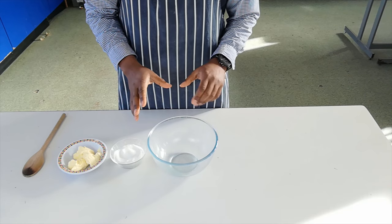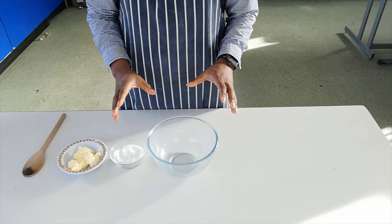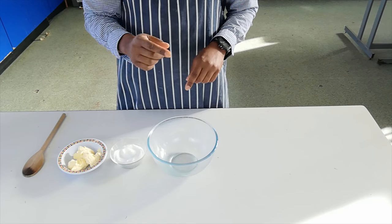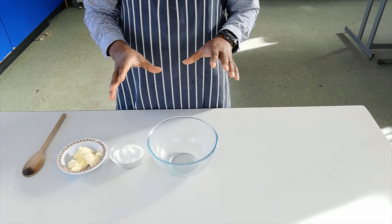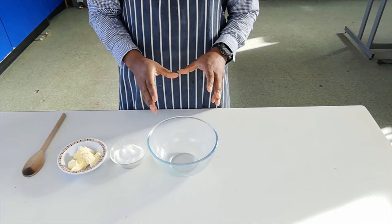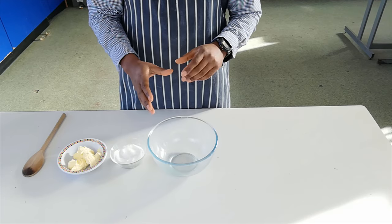Now to begin with, like with most cake recipes, we're going to mix the fat and the sugar together. We're going to use a technique called the creaming method. This is where you mix the fat and sugar together, with the aim of helping the sugar dissolve fully into the fat — and you'll see a change in colour as this happens.